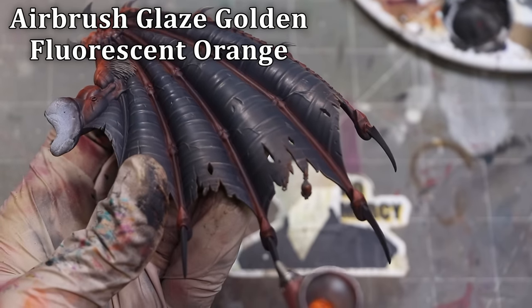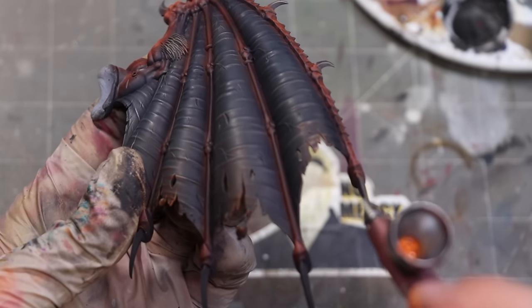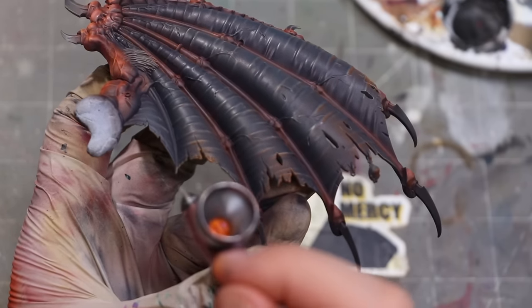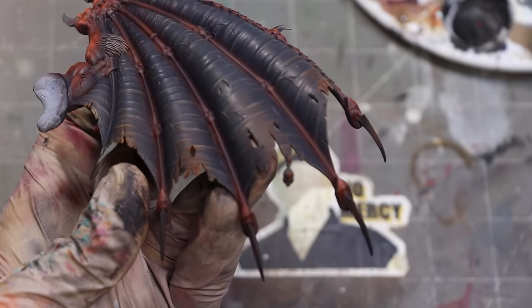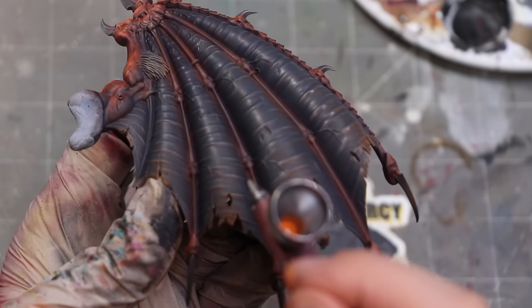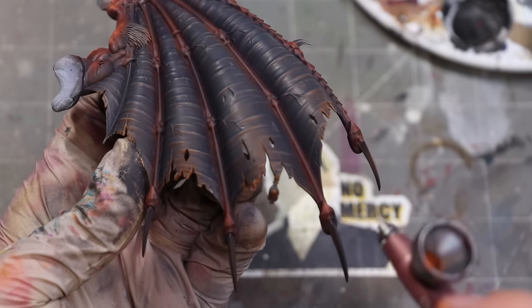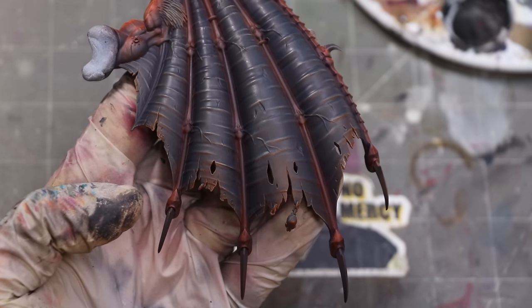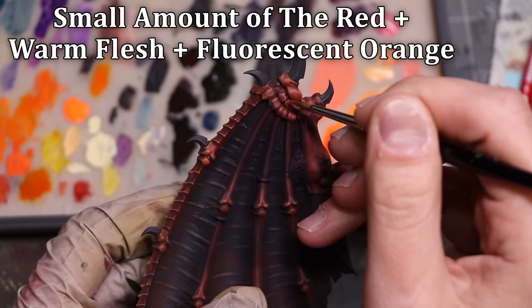Another way you can make wings like this interesting is by integrating some sort of reflected color from below that they're catching. Since this is a big giant demon, it would make sense that there's sort of fire behind him, and it doesn't really matter if you have fire on your base or anything like that — it can just be an implied color. Extra points if you actually have a lava base. This is really easy to sell with something soft like the airbrush. I'm focusing around the whole area of the wing, rocking back and forth but building more toward the center. The center of that membrane is always where the most light will be caught, and so that's where I focus both my dry brushing and the airbrushing.